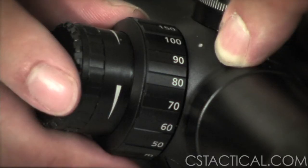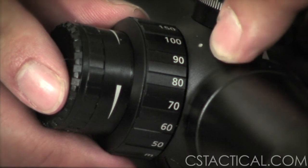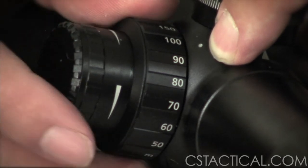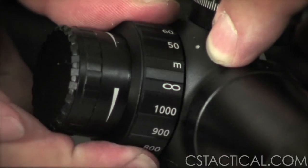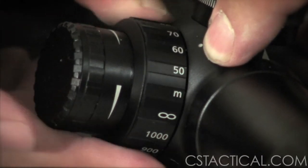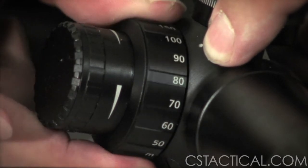On these scopes, the illumination and the parallax knob are the same. On the erector housing, you will see a dot to indicate where to line up the number to indicate what distance you're at. This is in meters, in 10 meter increments. As you rotate it, it goes from 50 to infinity.